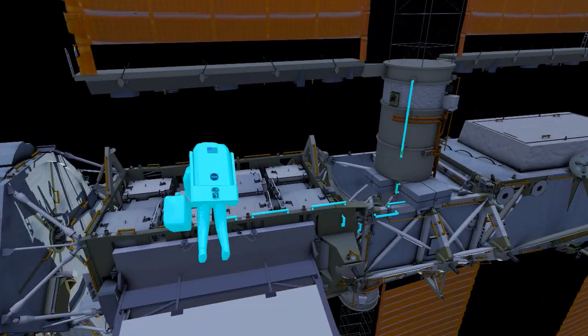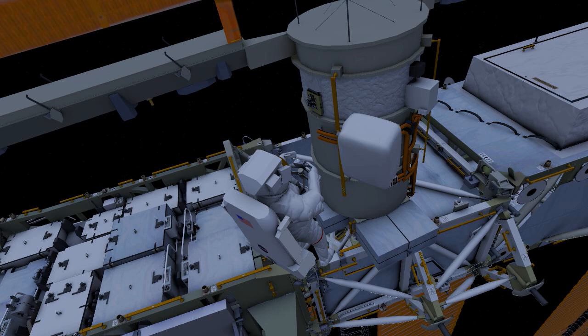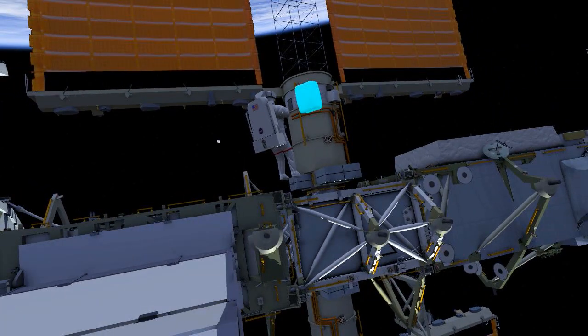EV1 translates to the 4-Alpha-Beta gimbal assembly. EV1 removes the H fixture in preparation for a future EVA, then returns to the airlock.